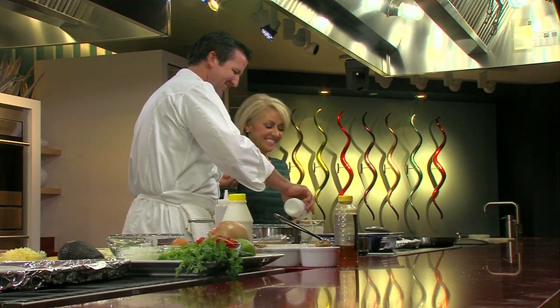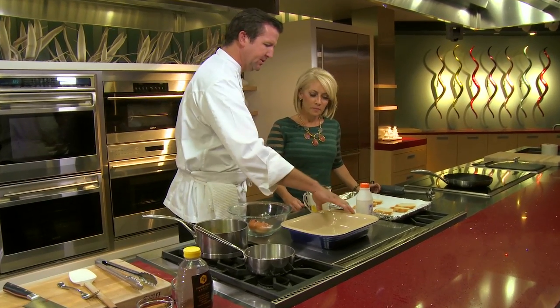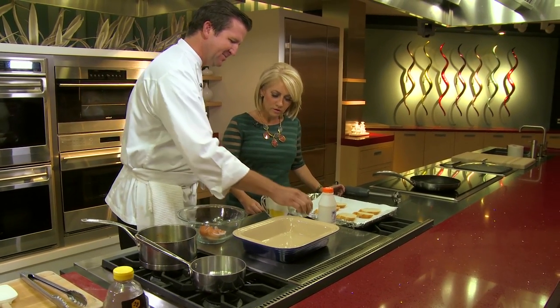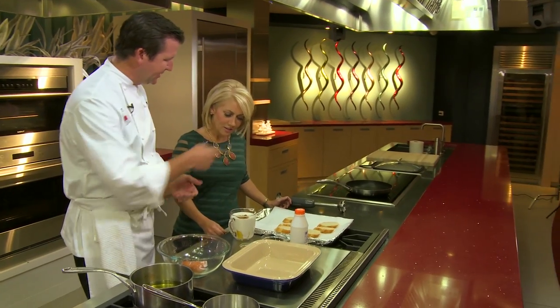So this is going to be some milk. You can either use cream, half and half, or milk — I wouldn't use anything less than 2% milk. We're going to put some brown sugar in there and a little bit of cinnamon. And now you're going to blend that. Rather than trying to whisk it or use a fork, you'll break it down a lot faster if you go ahead and use that stick blender.